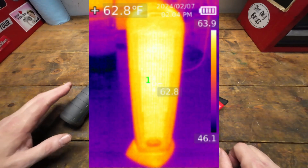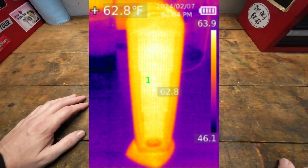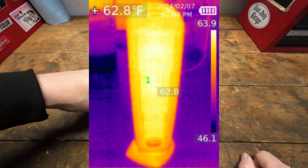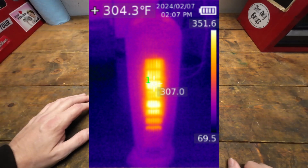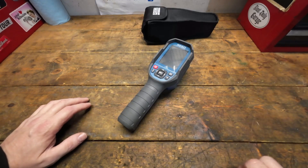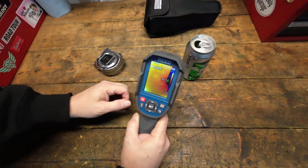Once you see how the thermal imaging camera picks up that information and shows it to you, it's really night and day. The really cool thing about this one is it automatically updates and calibrates itself. Looking at the space heater here, it shows the whole thing looks hot at first, but as it calibrates it narrows down where the actual heat source is coming from.